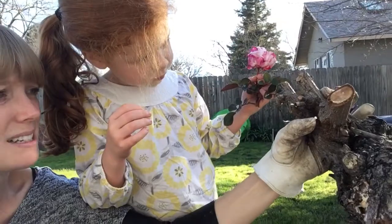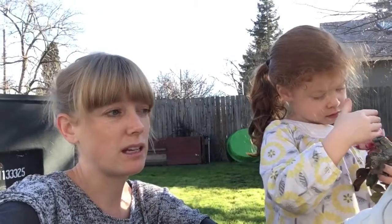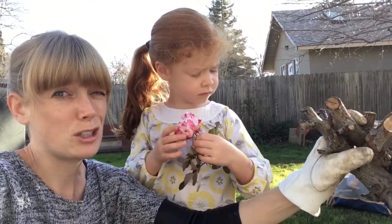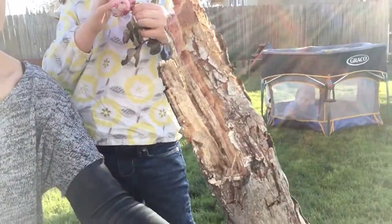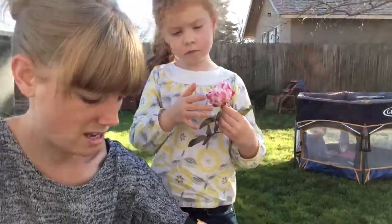It's pretty nasty. Once it's infected it kills the whole tree trunk. Usually you have to dig it out — you have to dig the whole bush out. But this trunk was already so far gone that I just pushed it over and it broke. This should be green — it's not green, it's dead and brown.